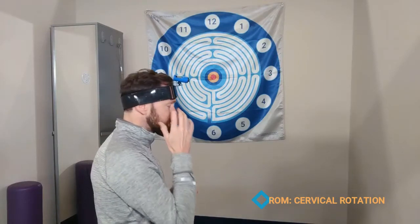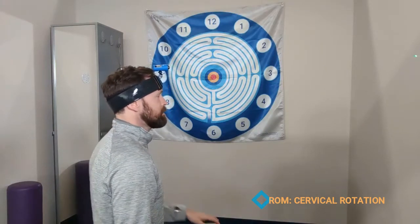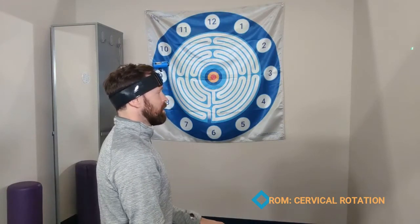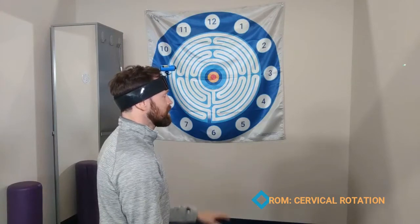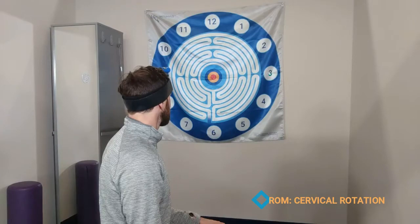Let's say in this case a patient was limited in rotation left. On a rolling stool or in standing, I could have them aim with the seat a little bit to the right and then try to rotate left to get to a number — let's say the three.